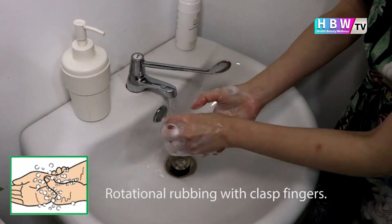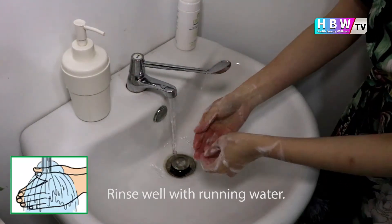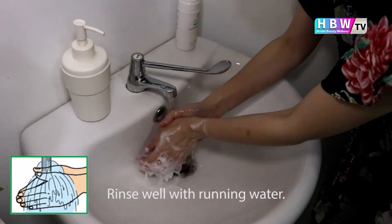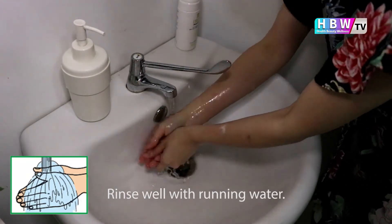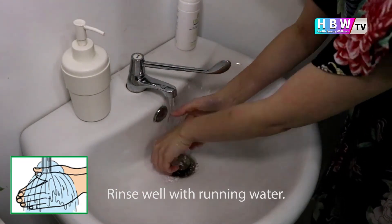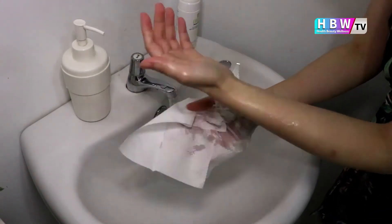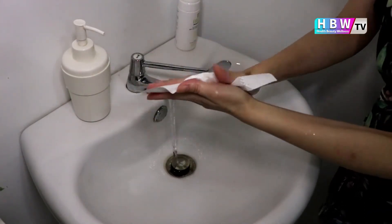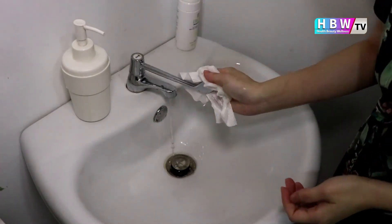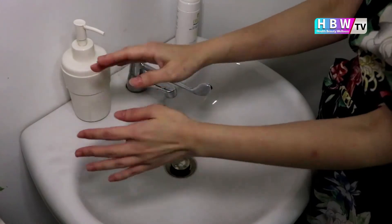Lastly, wash all the way up to the upper part of your hand and vice versa. Then rinse your hands with water and dry your hands using a single-use towel. Use the towel to turn off the faucet — now your hands are safe.